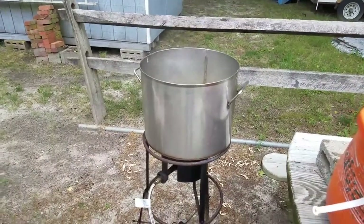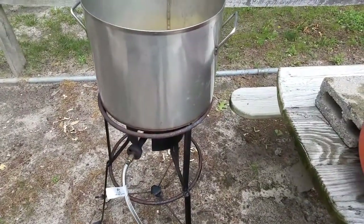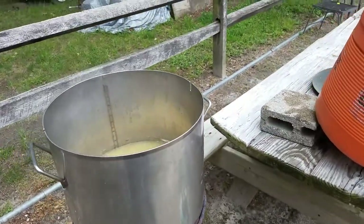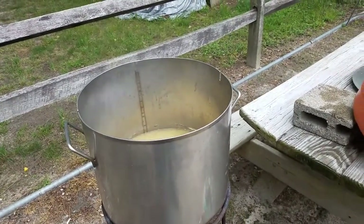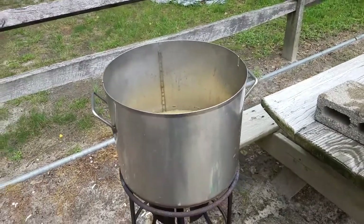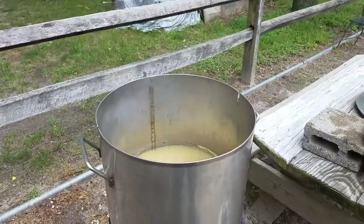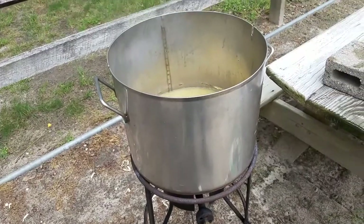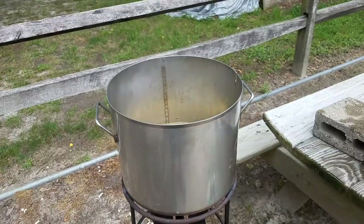Okay, we'll go with this. I love this pot. I should have bought this years ago instead of scrounging around buying those blue pots — I should have bought one of these. I got this at Master Baiter at Eastern Shore.